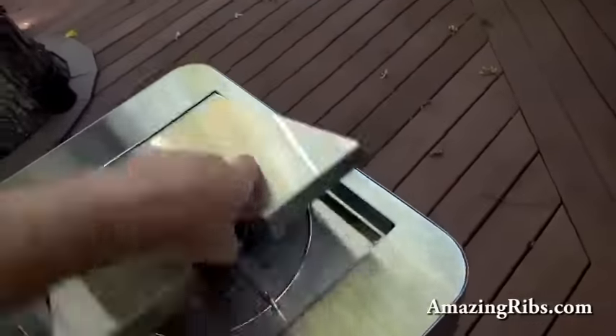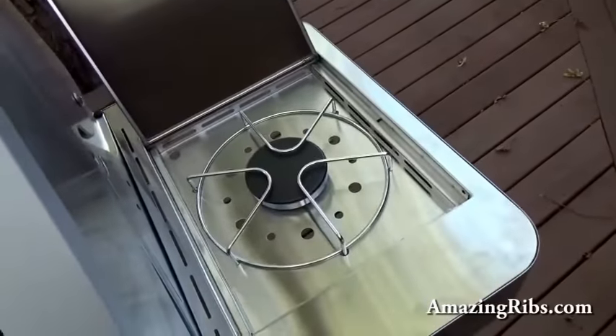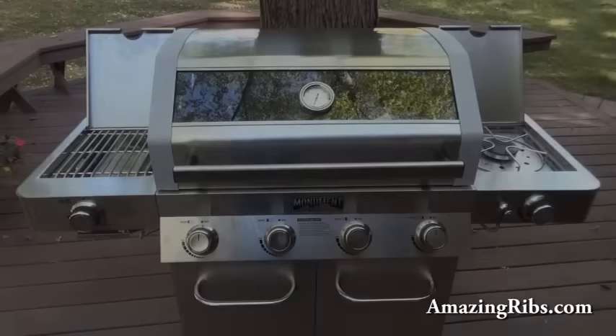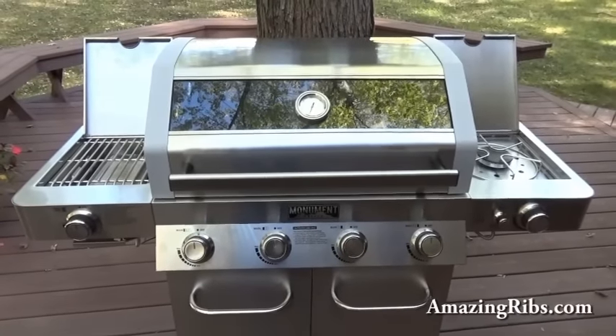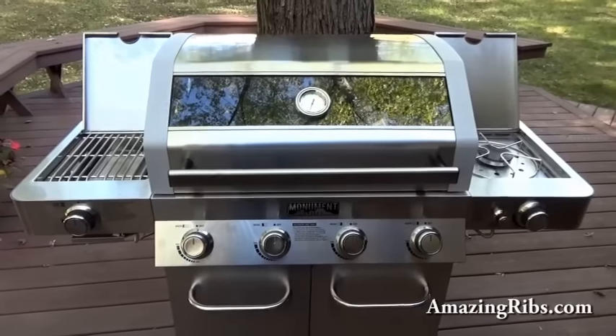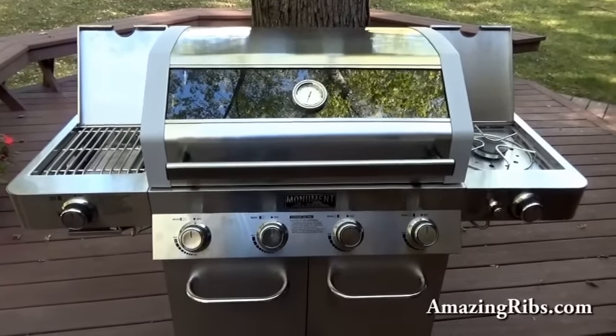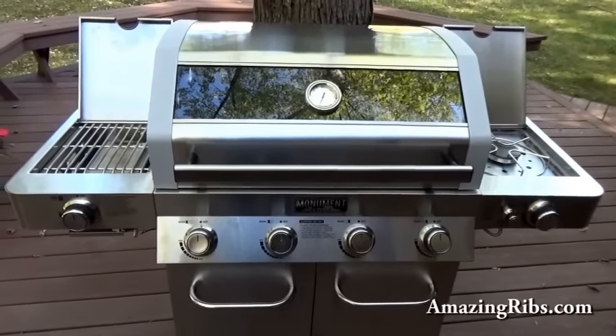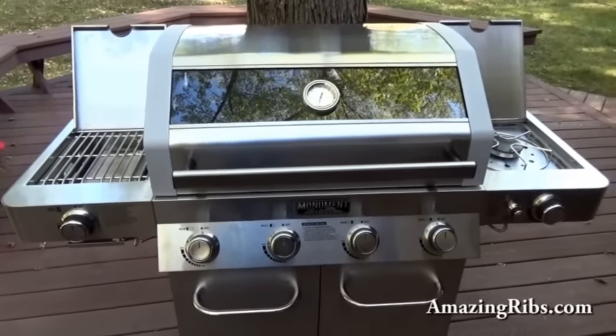It comes with a side burner on the right and a ceramic sear burner on the left. Like many low-cost gas grill manufacturers, Monument intends to lure the big-box buyers by loading up their products with lots of goodies at a very low price.